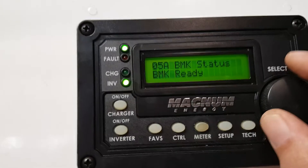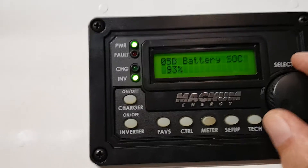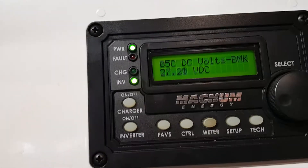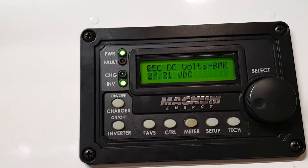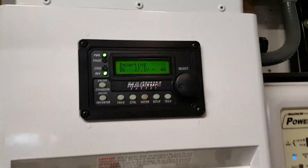Battery monitor is at 93 percent state of charge, battery voltage and so on. So we're doing okay.